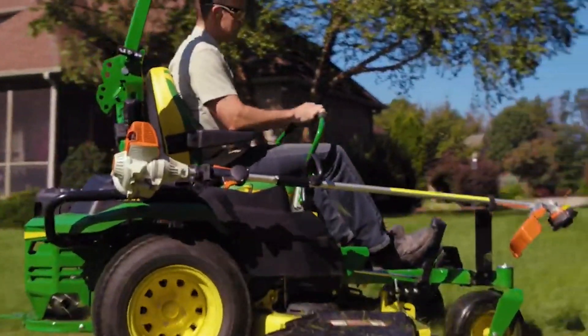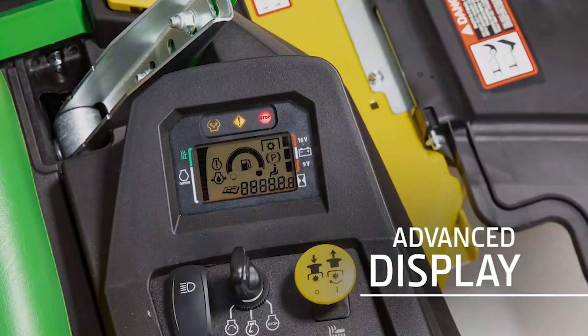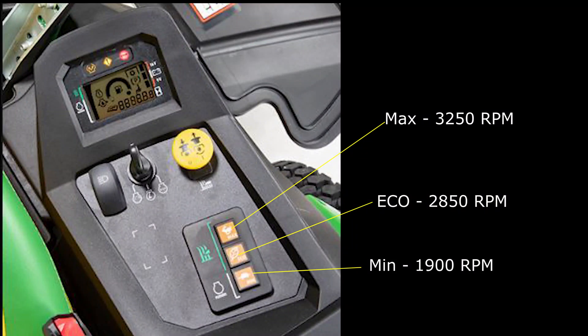The electronic throttle control, just like a manual throttle, adjusts the engine speed. From the factory, MAX represents the traditional rabbit icon and is set at 3,250 engine RPM. MIN, traditionally represented by the turtle icon, is set at 1,900 engine RPM. ECO is preset to 2,850 engine RPM.